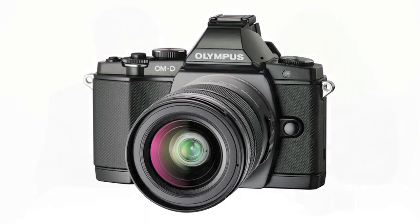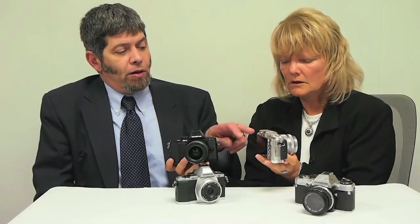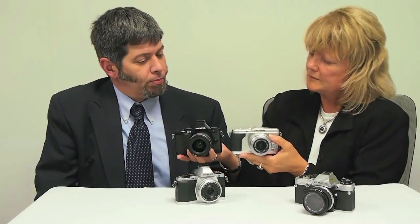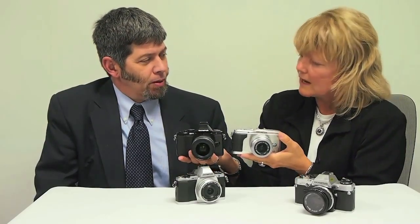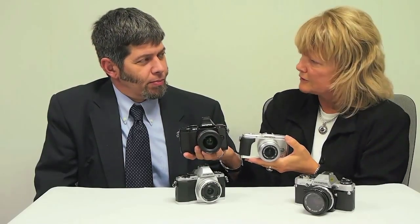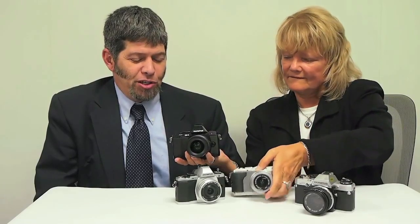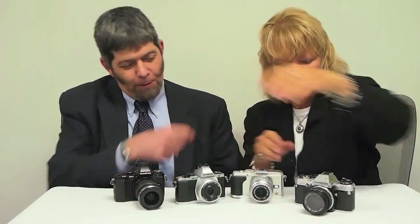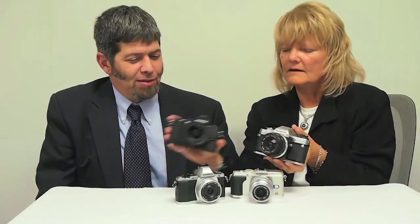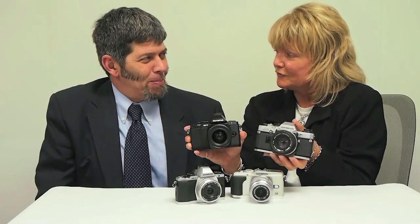That's correct. There is an electronic viewfinder option available for the pen products via clip-on with the accessory port. Well, these look really similar in size, but it's the top part that looks different. This one's kind of unique though — it looks like a regular 35-millimeter camera. It does. As you can see, it's got a lot of heritage and similar appearance to the OM10 that I brought in here with me today. You could probably mistake this for a film camera if you were out shooting.